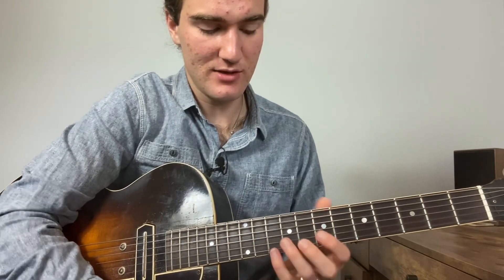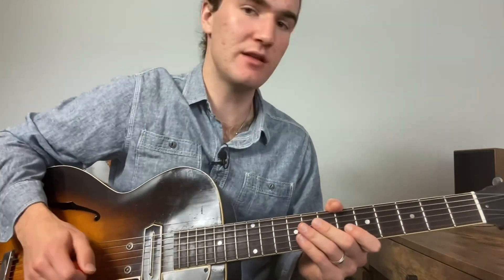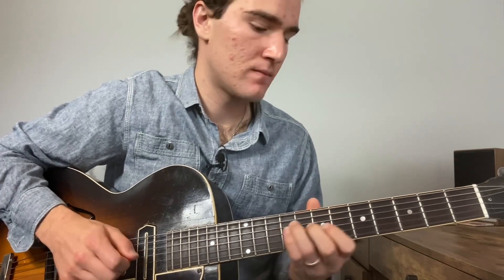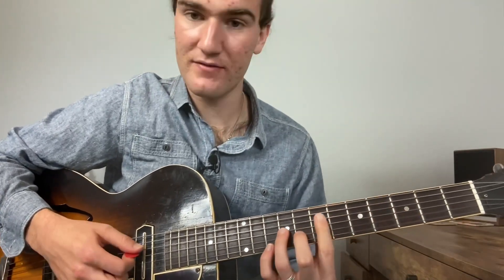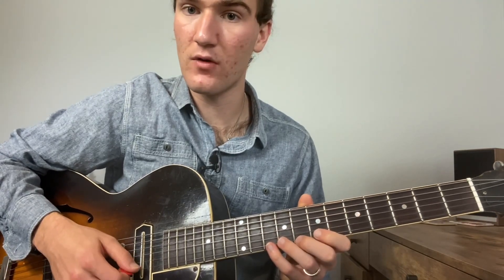It's a really cool idea where you're just moving chromatically off of the same notes — a little embellishment. So the lick, if I go: one, two, three, four — a little slower — just out of this kind of D7 shape here, right? So one, two, three, four.